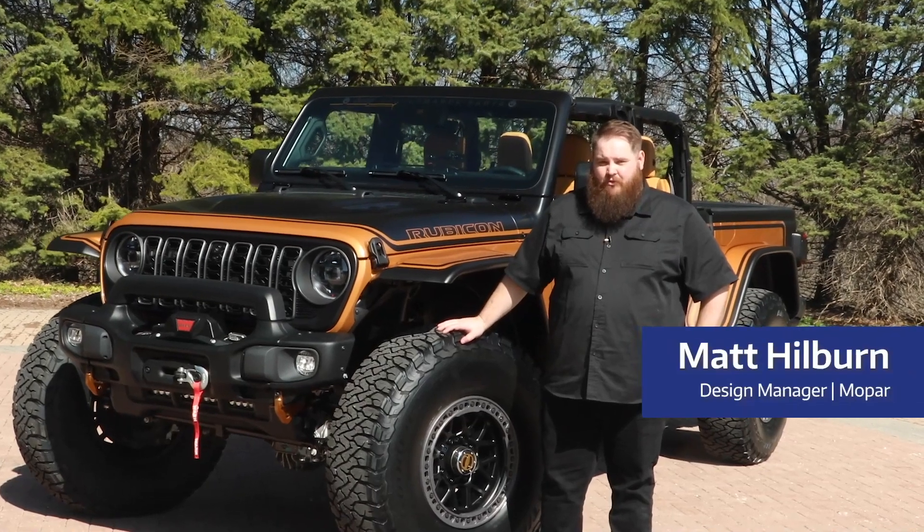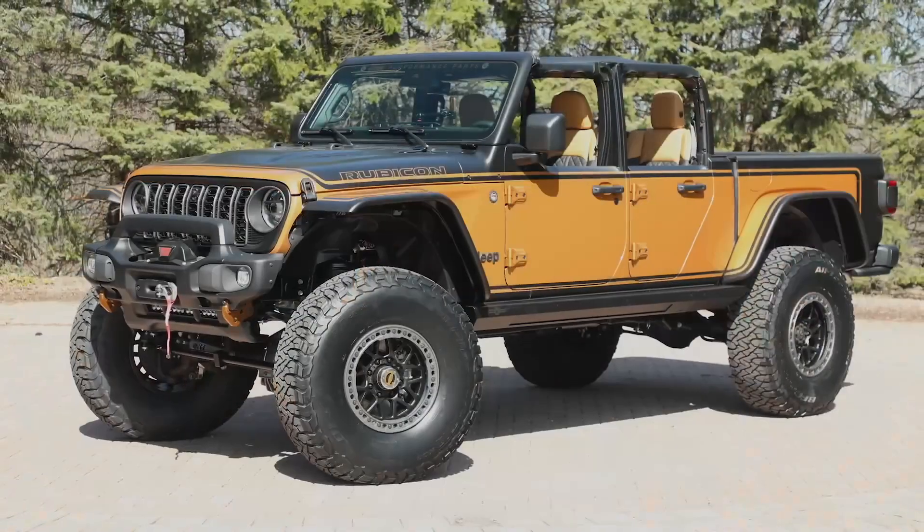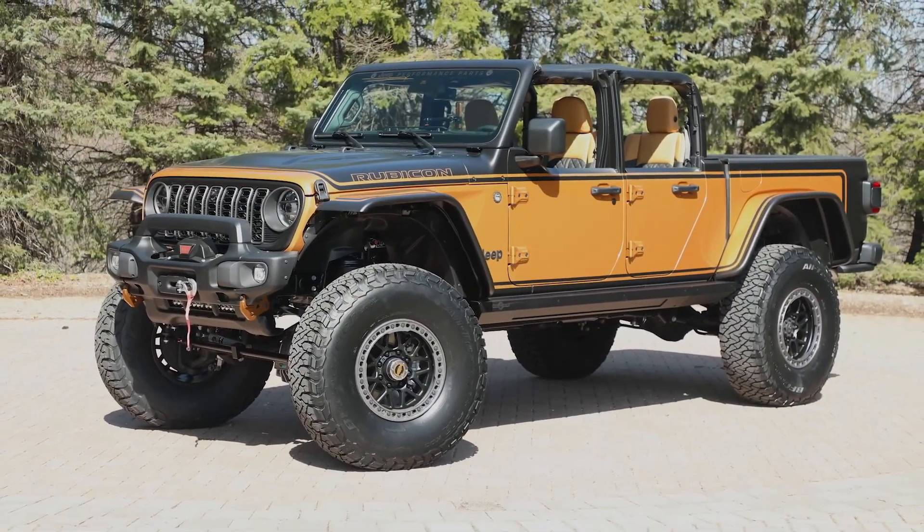I am Matt Hilburn, Design Manager for Mopar. With me here is the Jeep Gladiator High Top Concept for the 58th Annual Easter Jeep Safari.